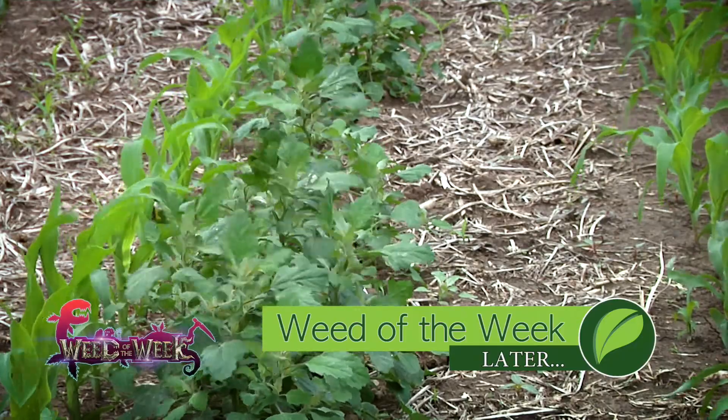We also want you to strongly consider getting our Weed of the Week under control right away — if you have this tough weed on your farm it can really rob yield. Can you identify this week's weed?